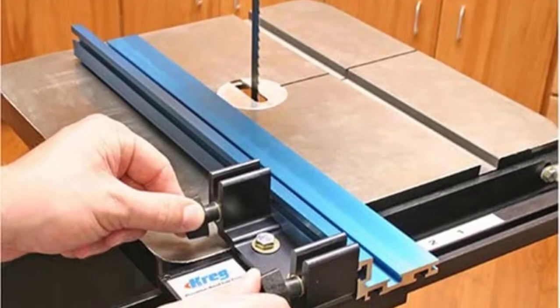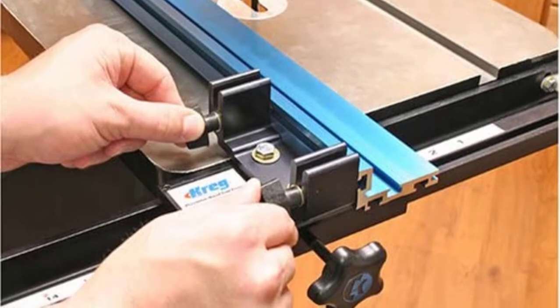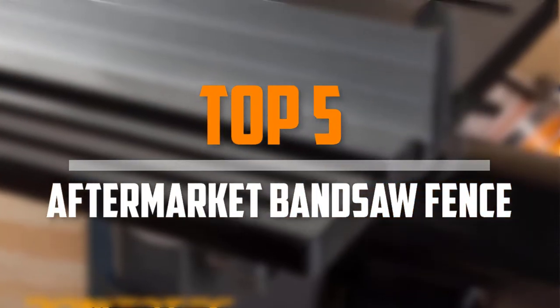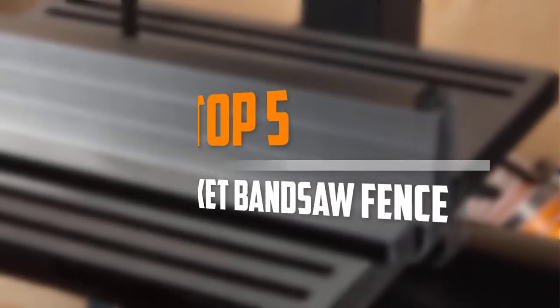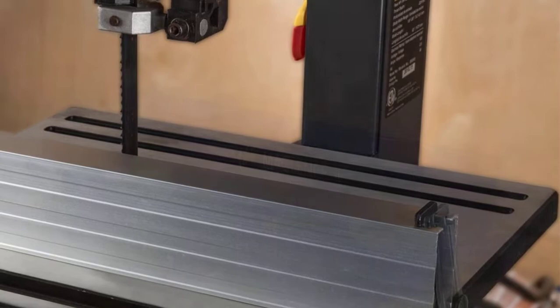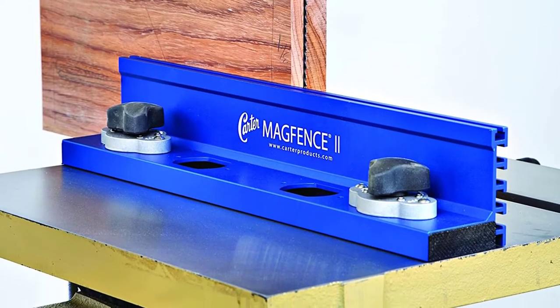Are you looking for the best aftermarket bandsaw fence in your budget? In today's video we break down the top 5 best aftermarket bandsaw fences available on the market. This list is based on their price, quality, durability, and more. To find out more information about these products you can check out the description below.